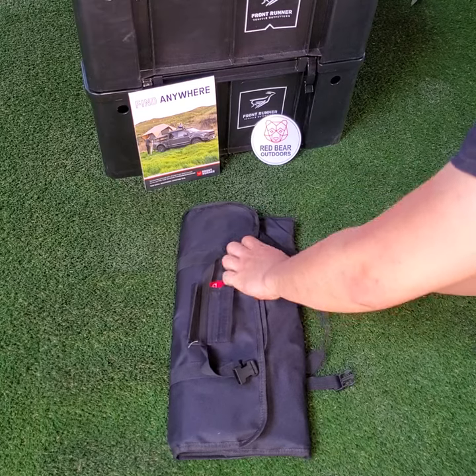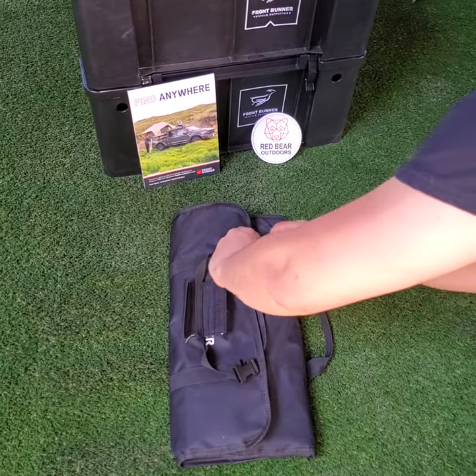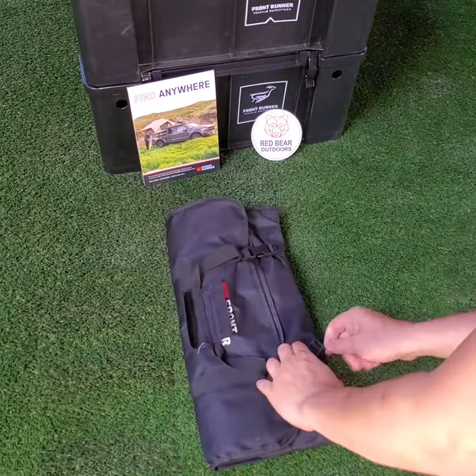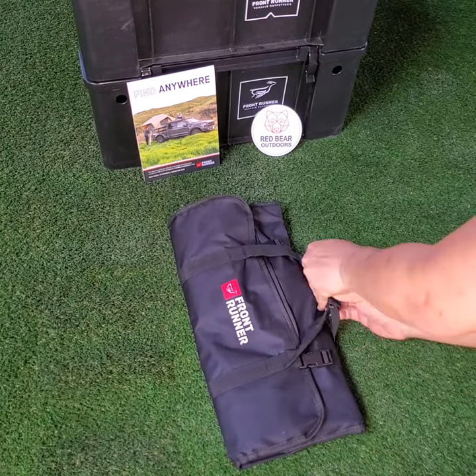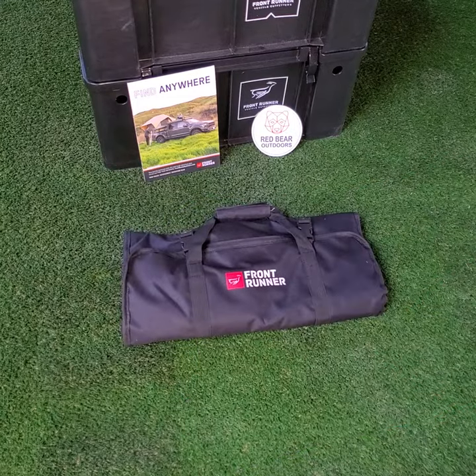As you can see, it folds away nicely into a little convenient carrying case.